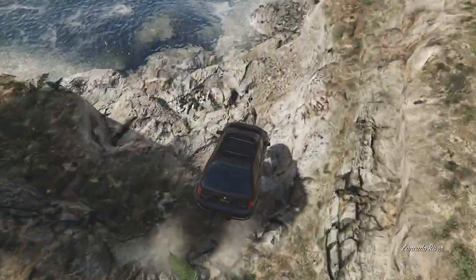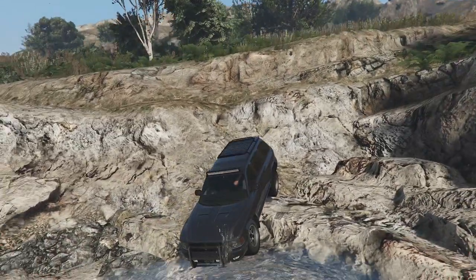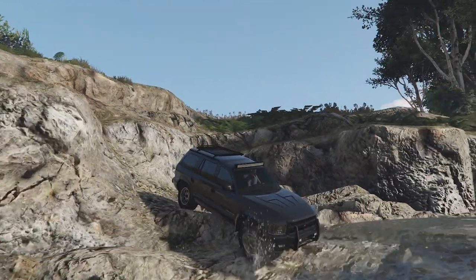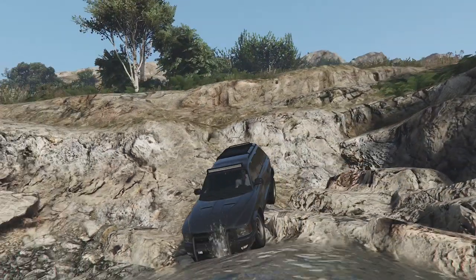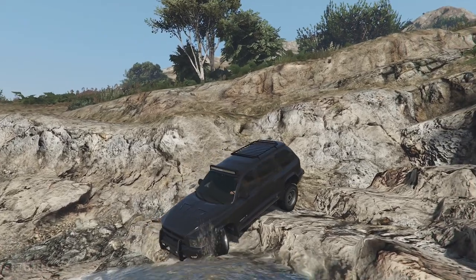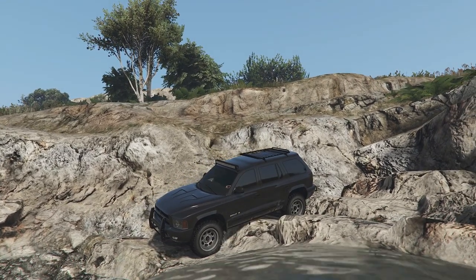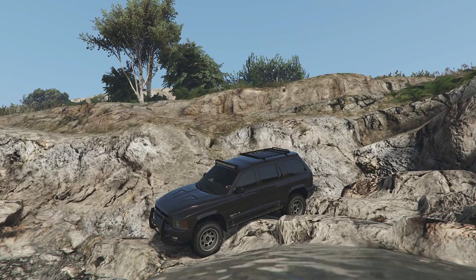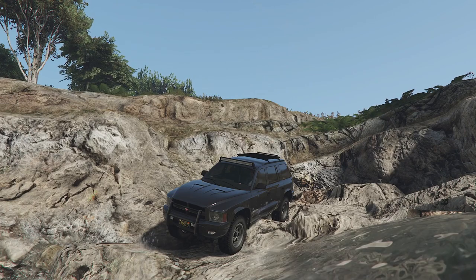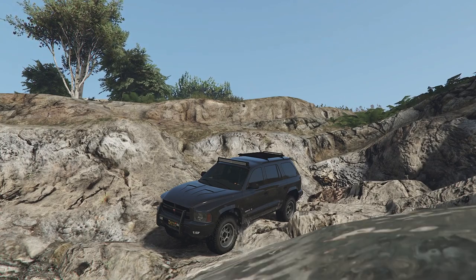That is my showcase for the Bravado Dorado. Let me know what you guys think — are you going to buy this thing? Are you a fan of the Durango in real life? What do you think of my customisation? Do you like this police undercover interceptor build, or do you think I should have gone with something else? Let me know down in the comment section. We're going to be back next week with another GTA Online customisation video, so if you want to see more customisation videos, don't forget to subscribe and like this video if you did enjoy. Thank you so much for watching, and see you next week.